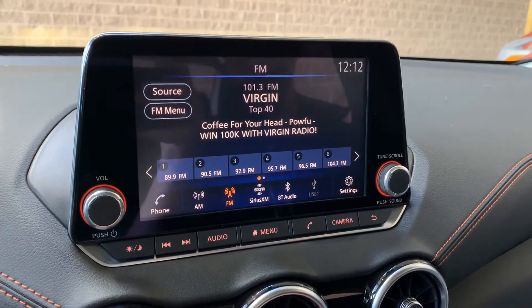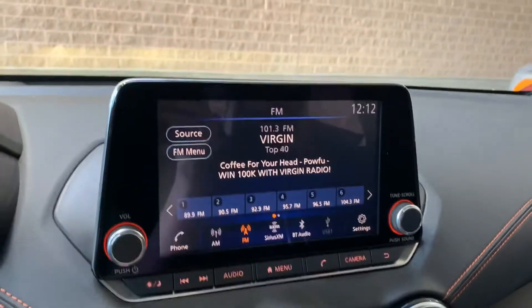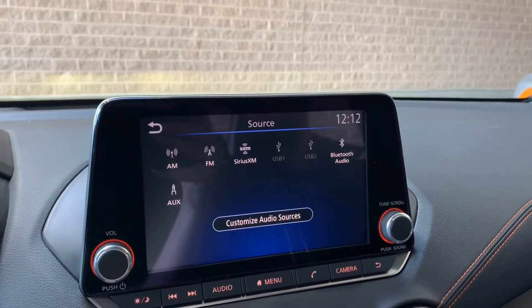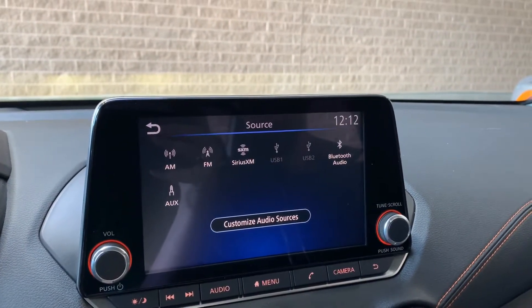Starting here in the center, we've got our infotainment system — a beautiful 8-inch touchscreen display. For audio options, you've got AM, FM, and satellite, which is free for the first three months.